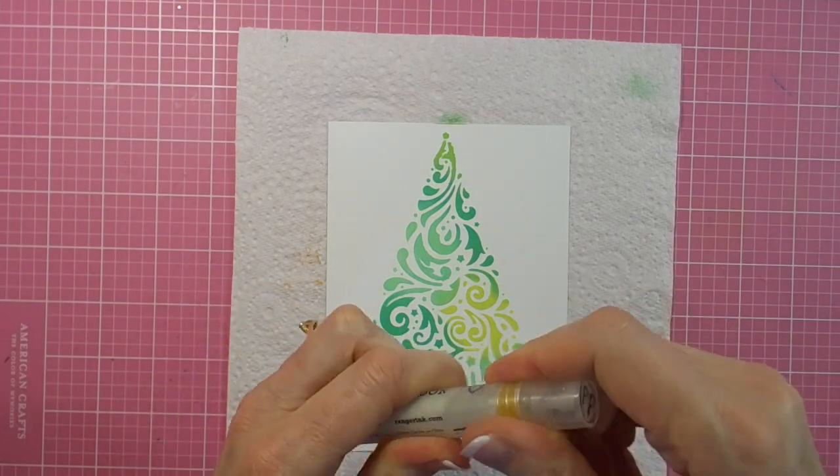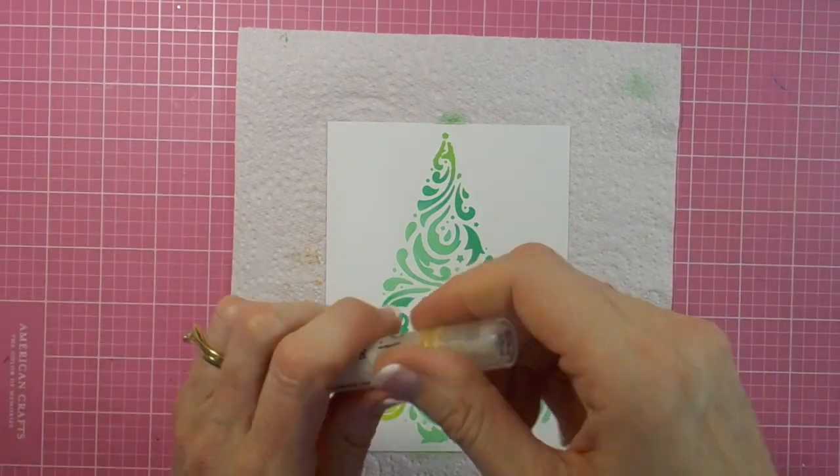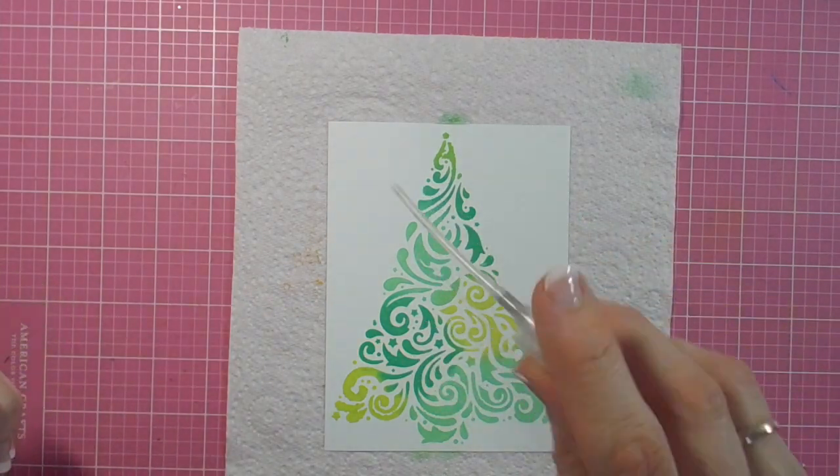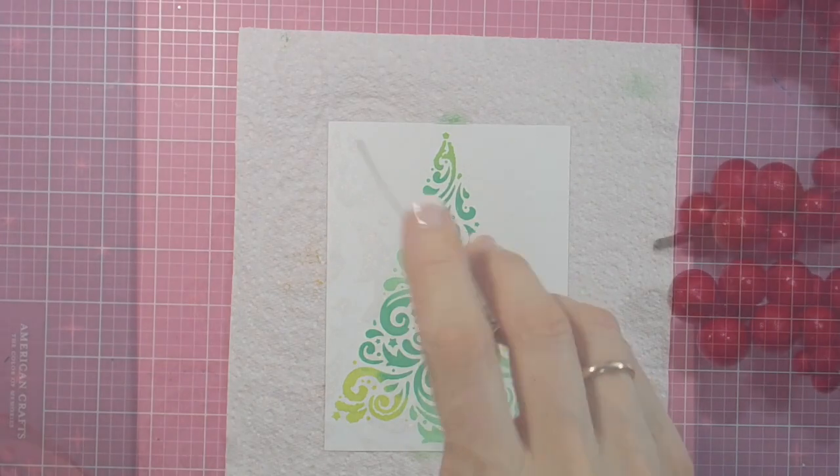With my four card front pieces all finished now, I adhered them to the cards, added some sentiments, and here you'll see the end results.